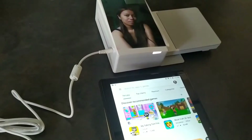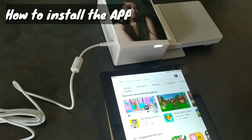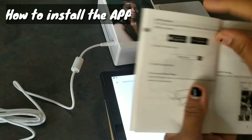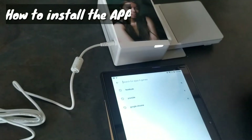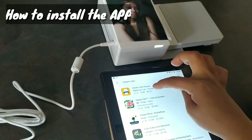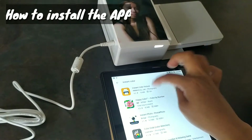To do it again — the first step is you download the app. The app is called Instant Color. So let's install the app first — Instant Color, Victor Instant Color. Let's install it.